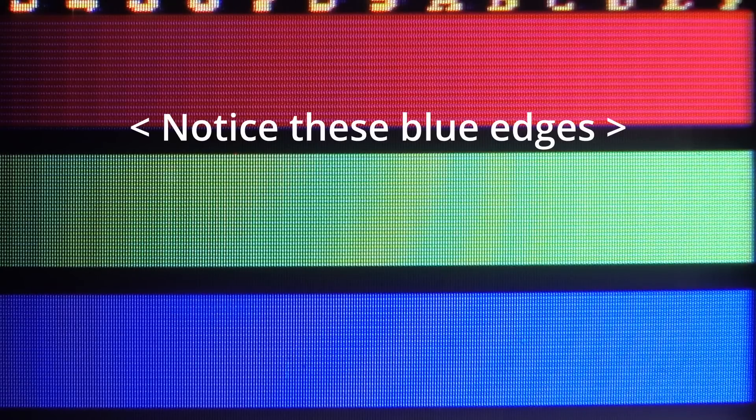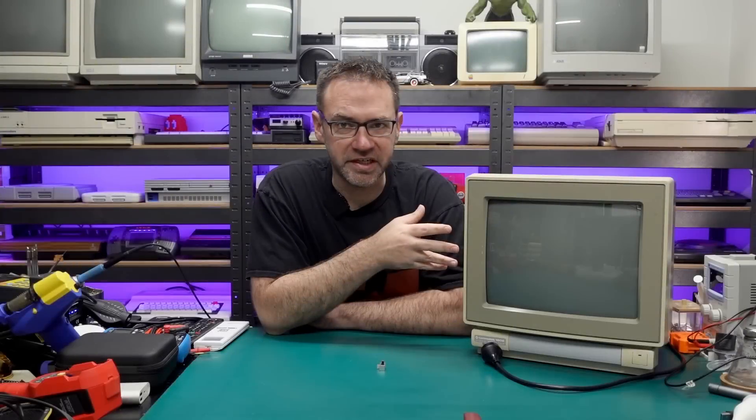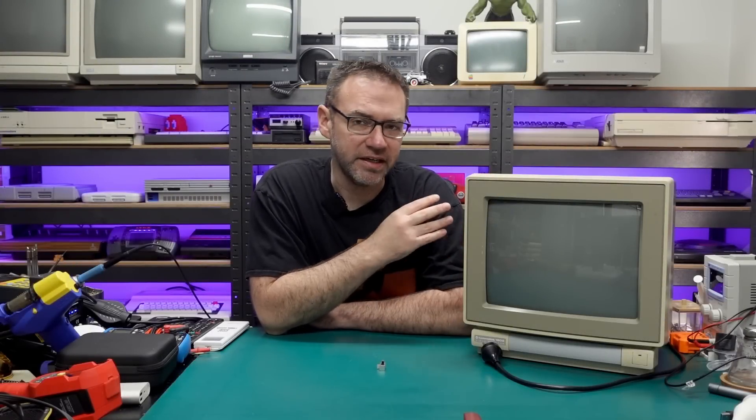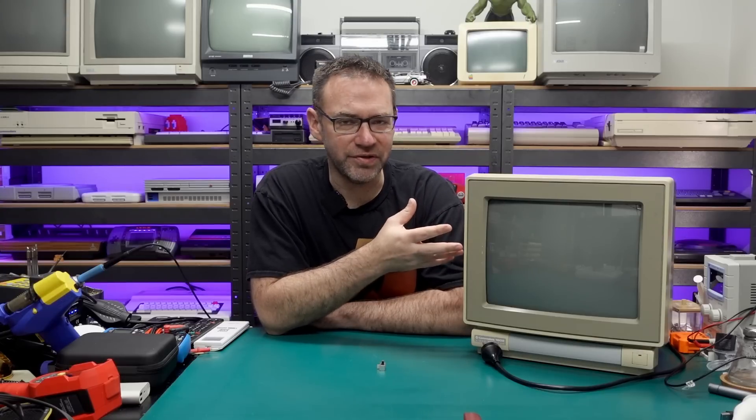I'll put up some images here — as you can see the convergence is pretty bad. We're supposed to have just white dots on the screen, but instead we've got blue separating from the white dots and little bits of red dots everywhere, so it's pretty misconverged. The color is quite dull and I had to crank it to maximum, which made the image look even worse. The vertical height and horizontal width are pretty far off and the centering is bad — a lot of issues, so we're going to pop it open and hopefully get it looking half decent.